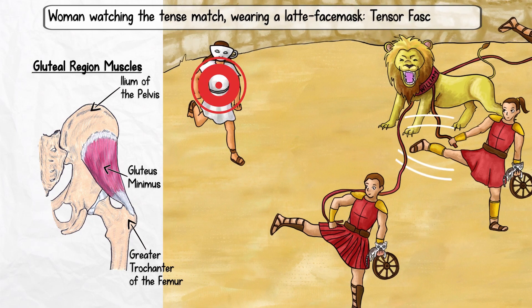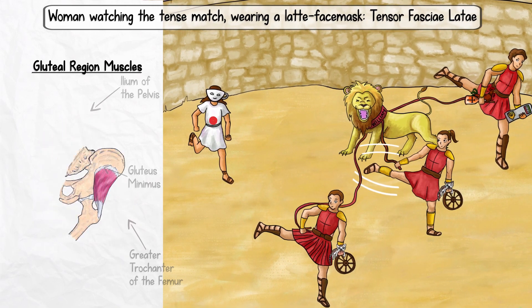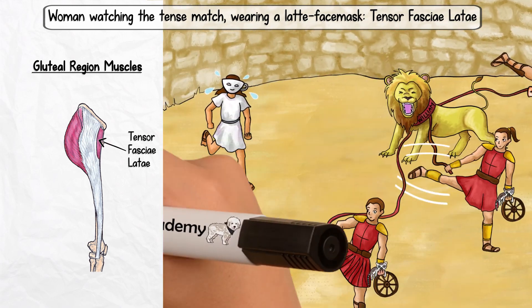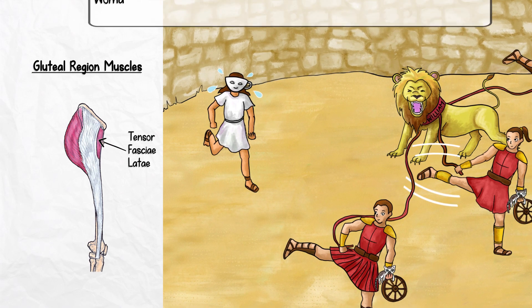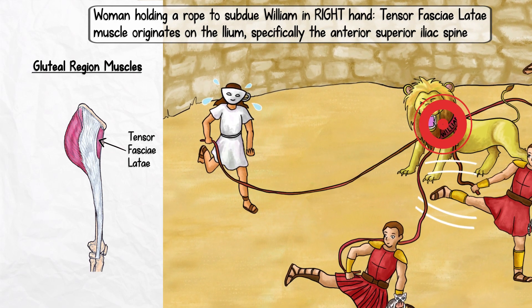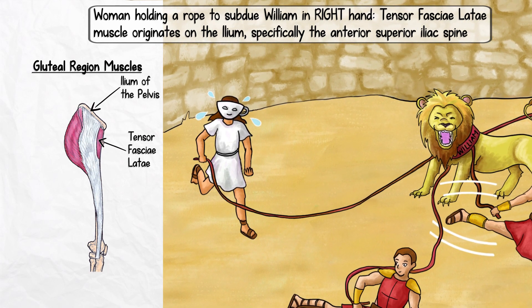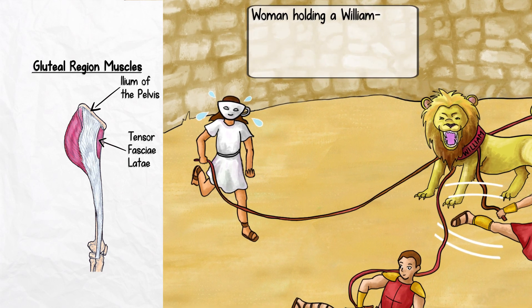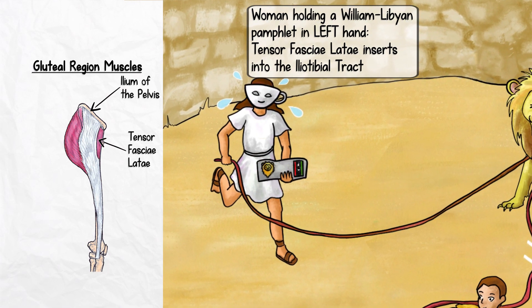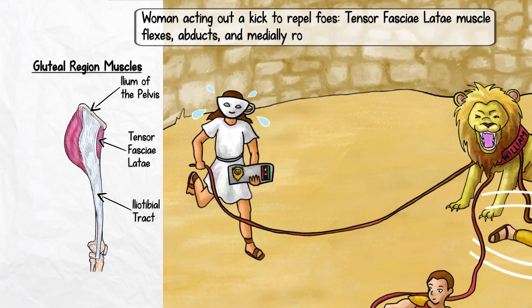Lastly, we come to a woman watching the entire match. She is wearing a latte face mask and is here to support her favorite gladiator family. She represents the tensor fasciae latae and is named so because of her latte-shaped face mask. She's also a little tense because the match is about to begin. Like the members of the gluteus family, our latte face mask supporter holds a rope in her right hand to subdue William as well, indicating that the tensor fasciae latae muscle originates on the ilium, specifically the anterior superior iliac spine. In her left hand, our fan holds a William Libyan pamphlet, which symbolizes that the tensor fasciae latae also inserts into the iliotibial tract.